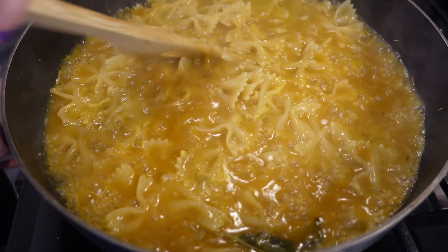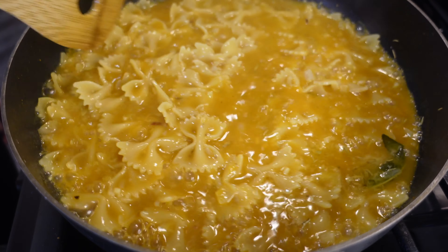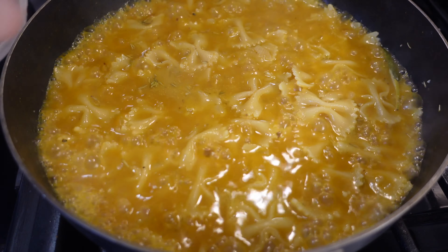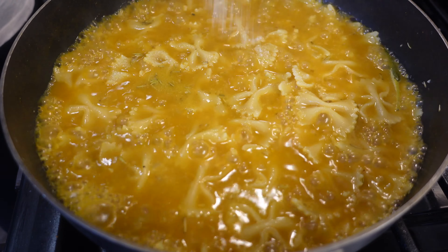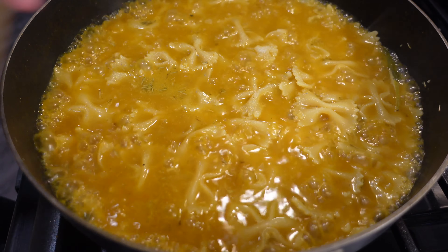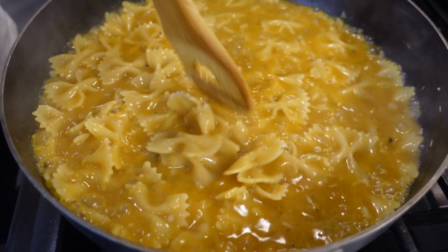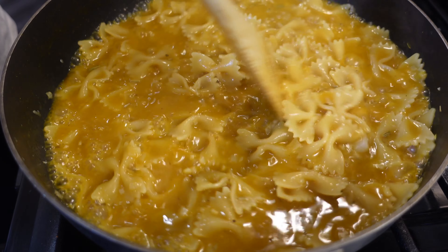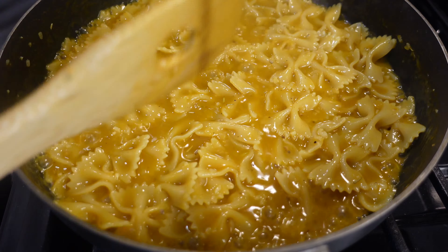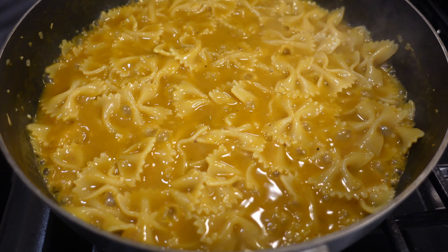Let's go ahead and stir it up and make sure nothing's sticking to the bottom. I'm also going to add some more salt as it's cooking — a little bit of salt and then some black pepper. I still have it on really high heat, and I'm going to add one tablespoon of lemon juice.